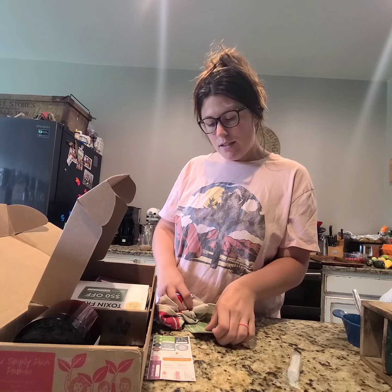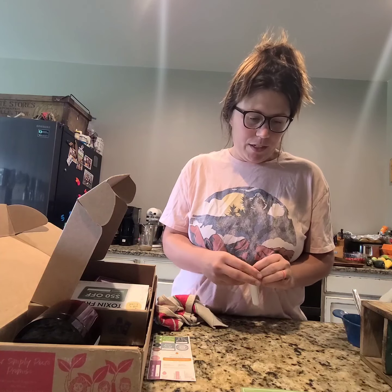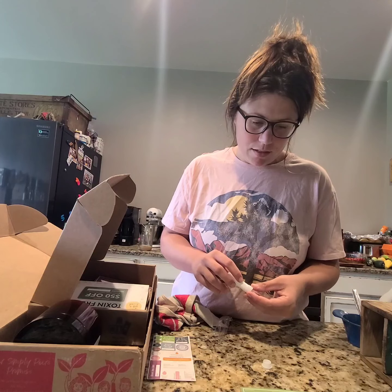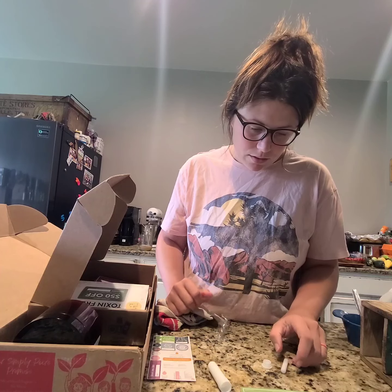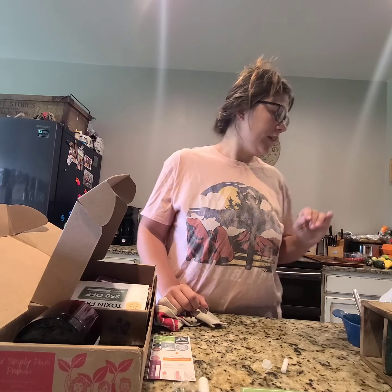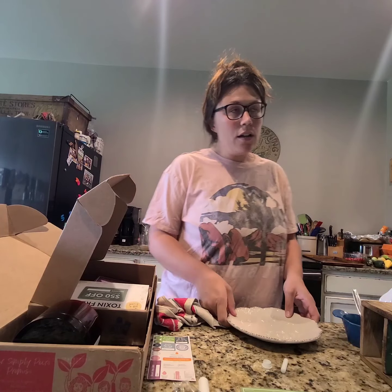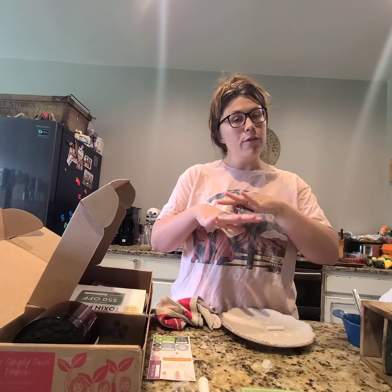Now I'm going to make this little inhaler — it's called the Fresh Vibes Aromatherapy Inhaler. We'll be using two drops of lemongrass, one drop of sage, and one drop of cinnamon essential oil. Remove the cap and the cotton wick. Simply Earth also has videos showing you the proper way to do things, but I wanted to show you the process and how easy it is — I'm still learning too.